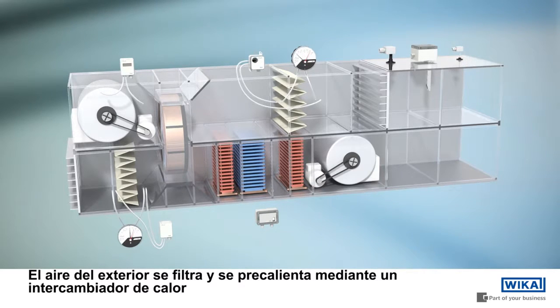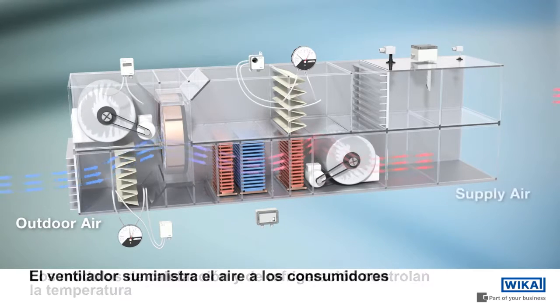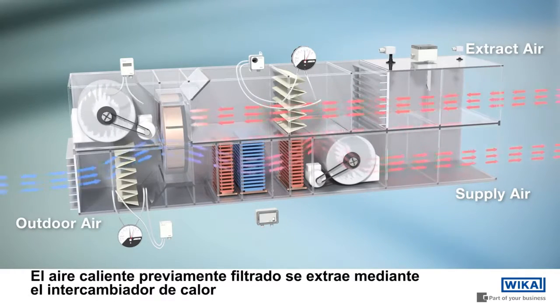Ambient air is filtered and then preheated by the circulating heat exchanger. Heating and cooling elements adjust the air temperature. The air supply fan transports the conditioned air to the consumers.